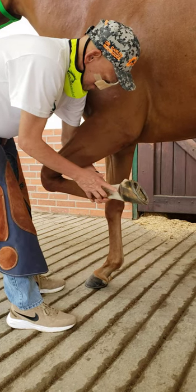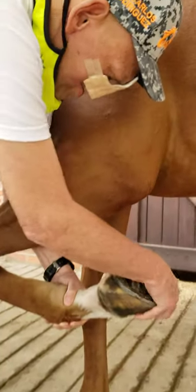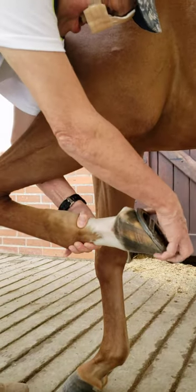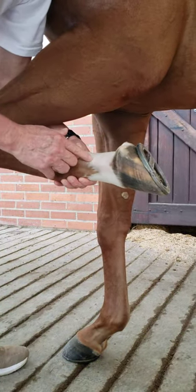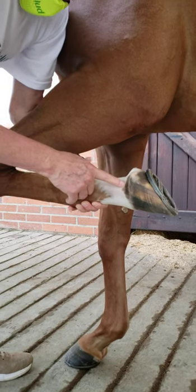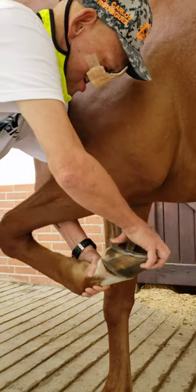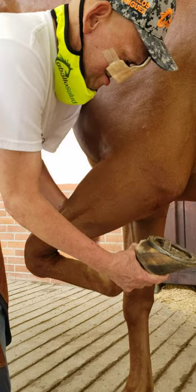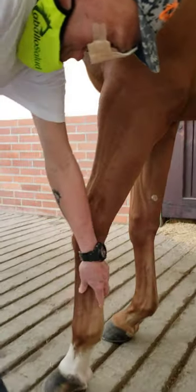Then I will check the interphalangeal joint, and there it is a sign of reaction. But I have it — it affects the proximal and distal interphalangeal joint. So it's the first thing I can see.